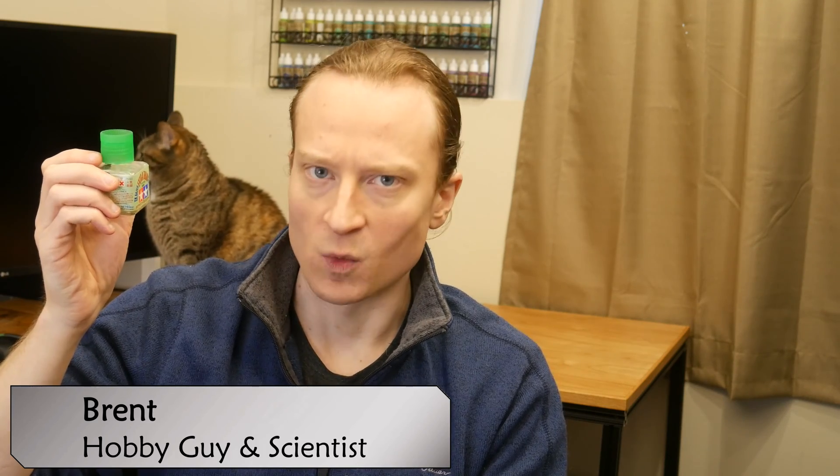Hello and welcome to this episode of Hobby Science. My name is Brent. Today we are talking about plastic glue — what's in the bottle and what does it do?